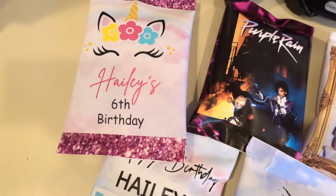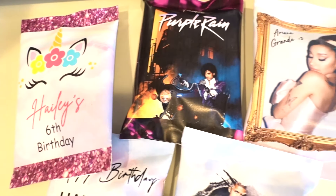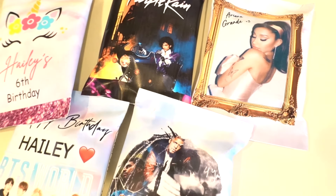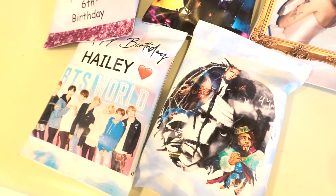Today's video is going to be on how to make these custom chip bags. This is actually one of my highly requested videos, and I made these chip bags for my niece's sixth birthday party. Everyone absolutely loved them.